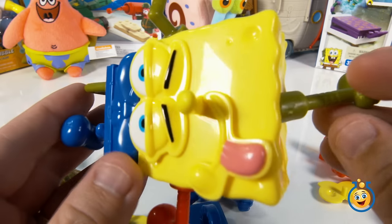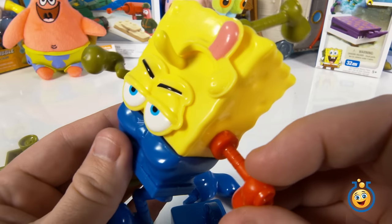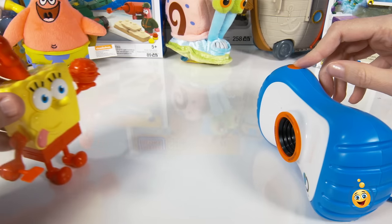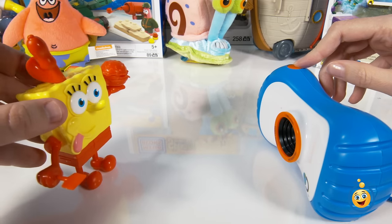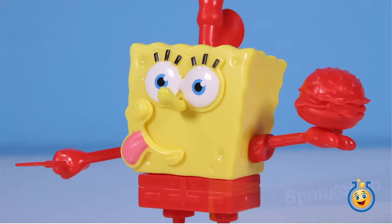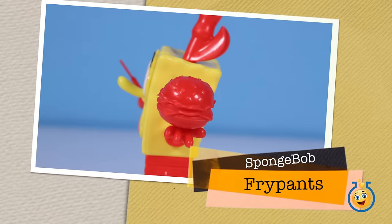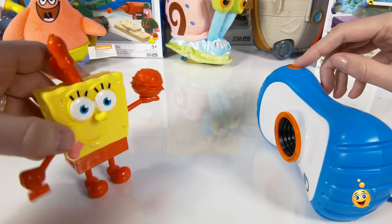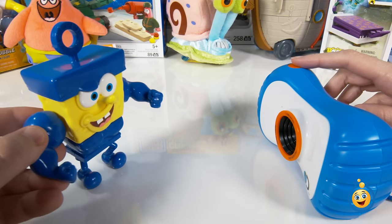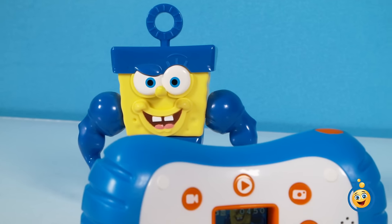This SpongeBob is so crazy looking, I think he might want to send some pictures of himself to his friends. So let's get him to take a few selfies. Hi Patrick, I'm SpongeBob Fry Pants — check this out! Here's another pose with this awesome Krabby Patty. Now I'm going to go change costumes again. Hi Patrick, now I'm Invincibubble — take a look at these babies!